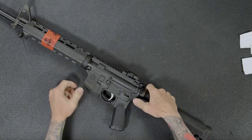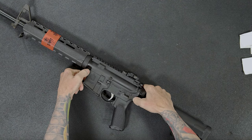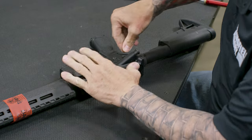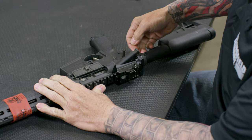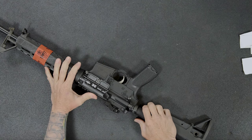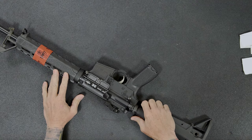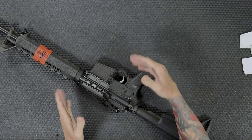Then I'm going to push down on the takedown pins — I'll push the rear one and the forward one, flip the rifle over, and pull with my fingers to pull that one out. There's a stop in it, so it's not going to come all the way out. Same thing with the front pin. Some people refer to this as a pivot pin and this as a takedown pin, but I refer to both as takedown pins because I'm going to separate the upper and the lower receiver.